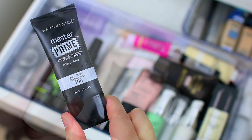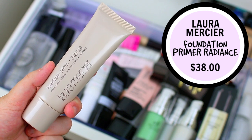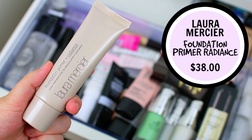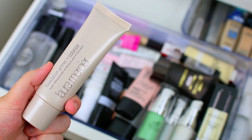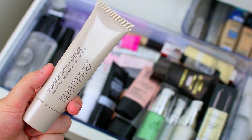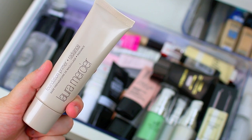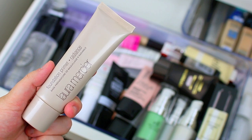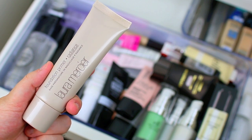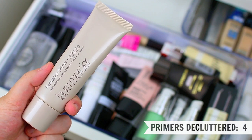I'm actually going to be decluttering the Laura Mercier Foundation Primer — this one is the Radiance Primer. I really liked this for a long time, but it's been forever since I've used it and I've had it for way too long — at this point it's been a few years, so it's definitely time to declutter it. If you have dry skin and like a little bit of radiance you might like it, but I also feel like there are better options out there. It's not a bad primer, I just don't think it's the best I've personally tried.